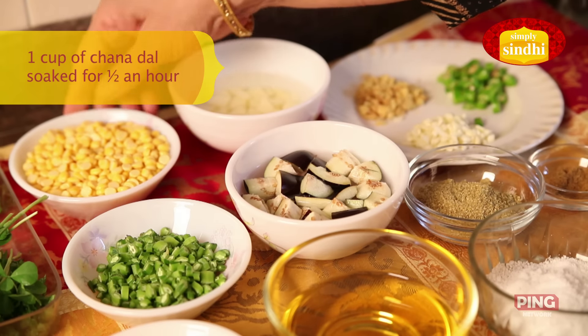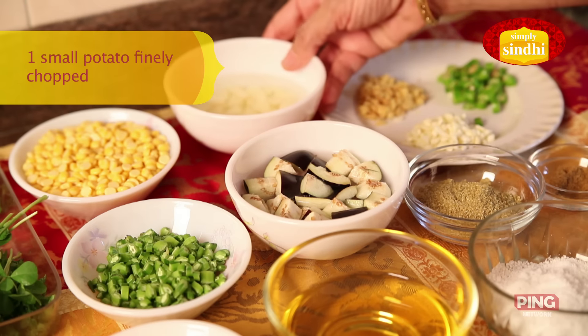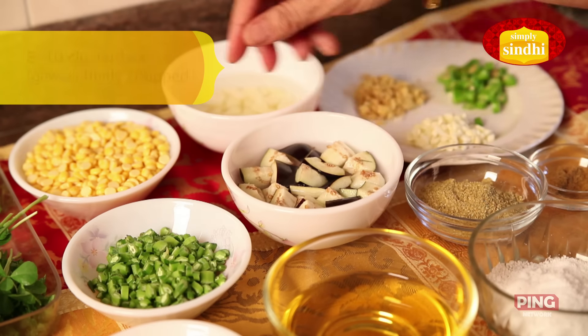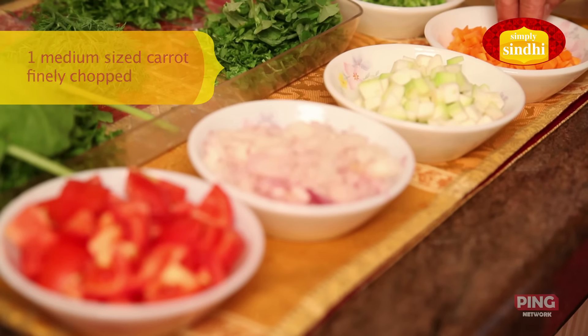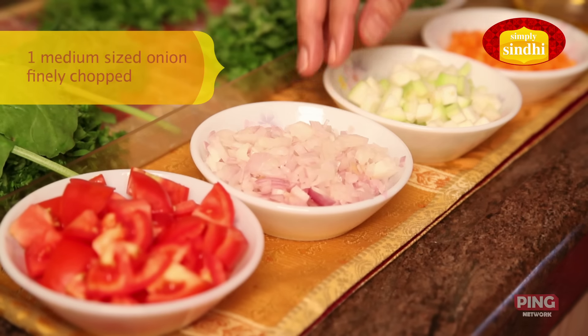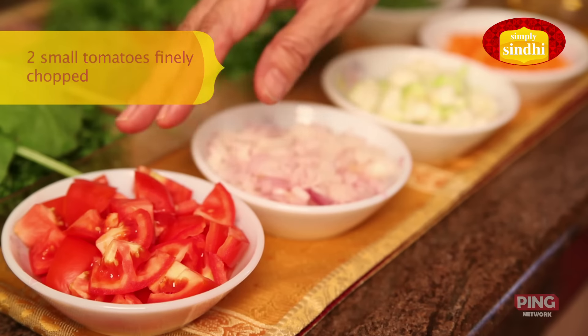One Kotori of Chana Dal soaked for about half an hour. One small potato finely chopped. One small brinjal finely chopped. Few cluster beans or gawar finely chopped. One carrot finely chopped. Two inch piece of pumpkin or doodi finely chopped. One medium sized onion finely chopped. Two small tomatoes finely chopped.